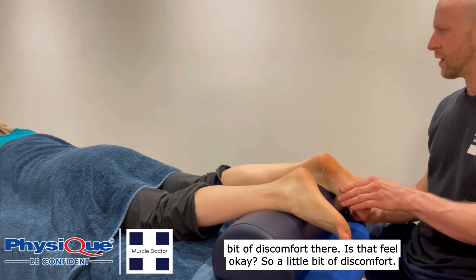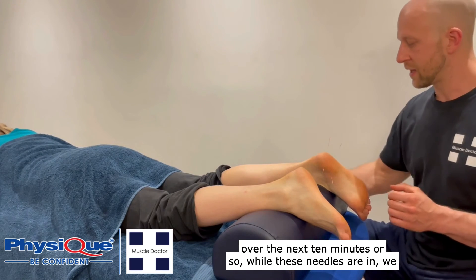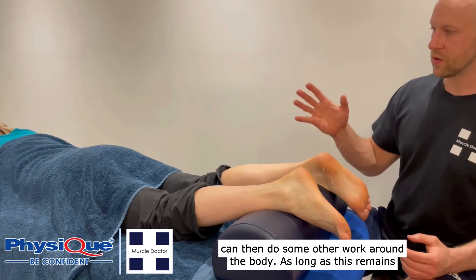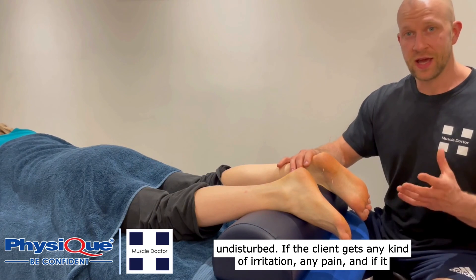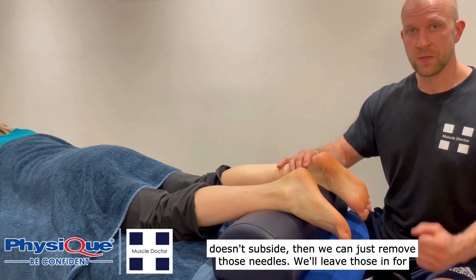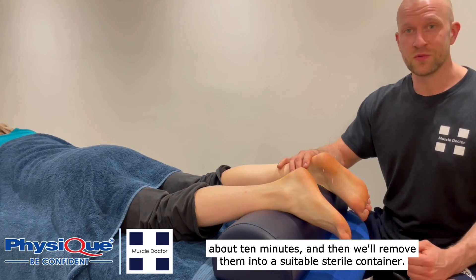Maybe a little bit of discomfort — does that feel okay? A little bit of discomfort but we're not going to go in any further. So we're going to monitor that now over the next 10 minutes or so while these needles are in. We can do some other work around the body as long as this remains undisturbed. If the client gets any kind of irritation or pain and it doesn't subside, then we can just remove those needles. We'll leave them in for about 10 minutes and then remove them into a suitable sterile container.